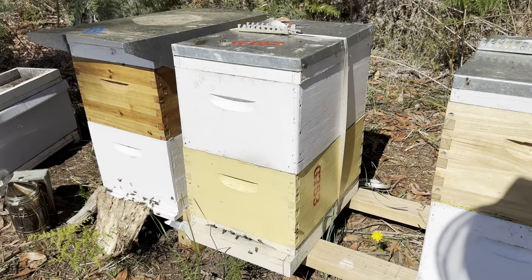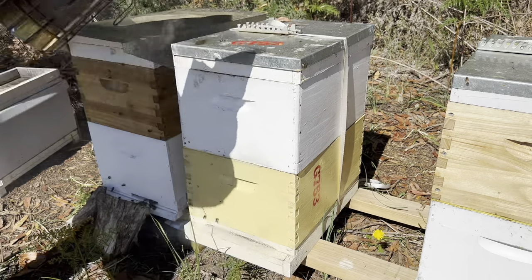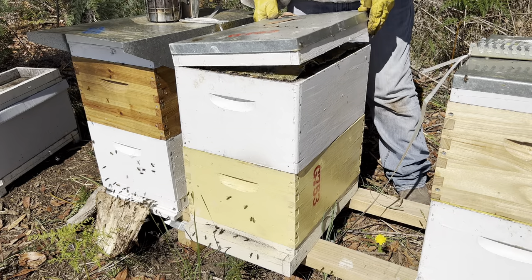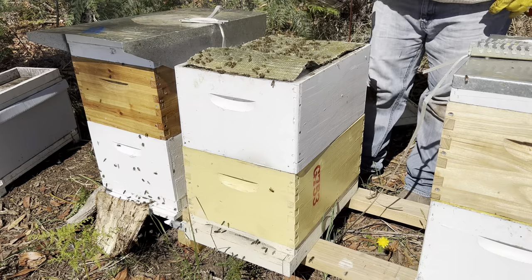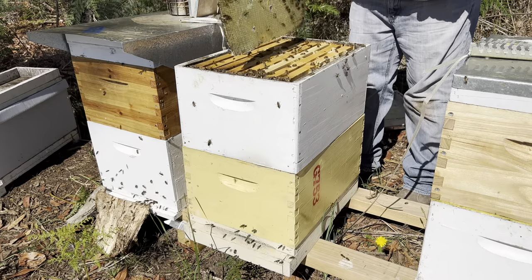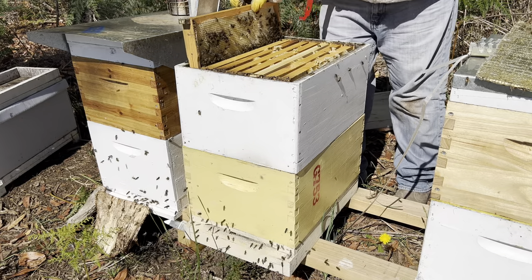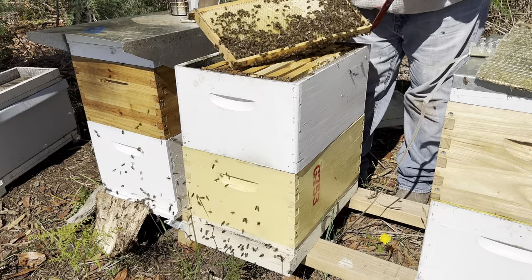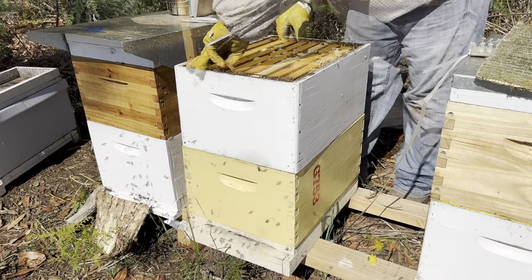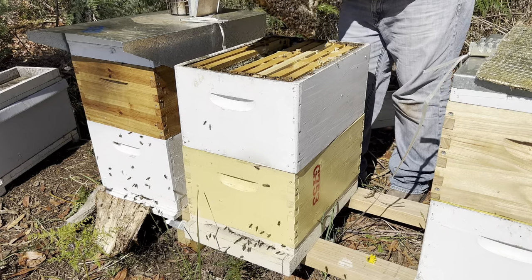Let's get into it. Let's have a quick look in this honey super. Good weight, plenty of nectar. It looks like they're finding some nectar from somewhere.